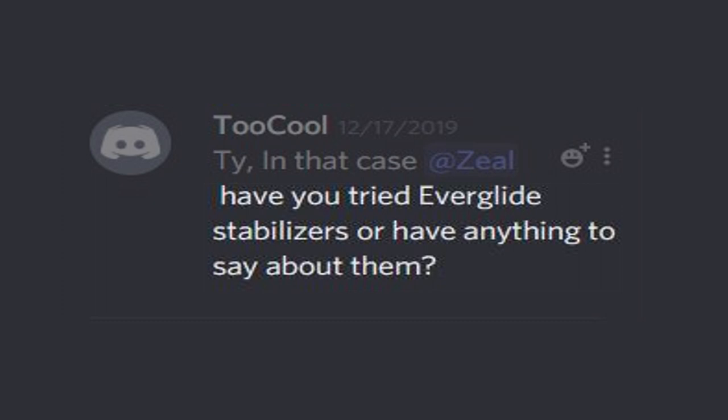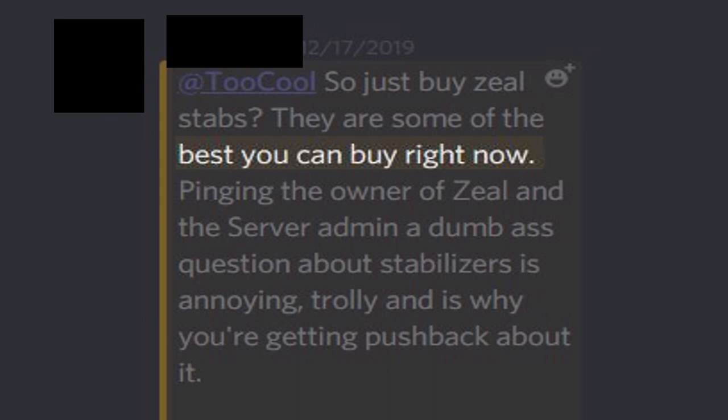If you're a delinquent like me, you want to know whether or not Zeal Stabilizers are worth purchasing with the recent appearance of Everglide and Jorak Stabilizers. With accusations of their origins being thrown around, it's probably best to hear what Zeal PC has to say about these alleged clones, so I went ahead and asked this question to his Discord server, followed by them as knowledgeable and sophisticated individuals.